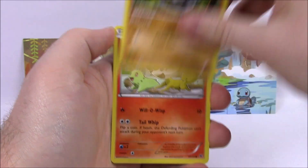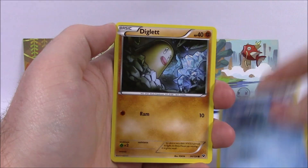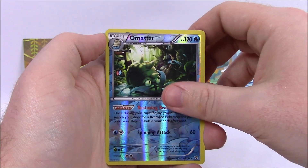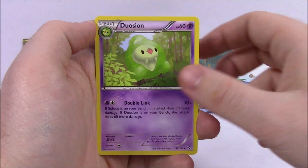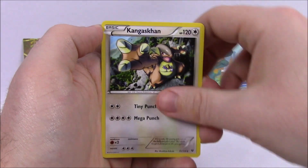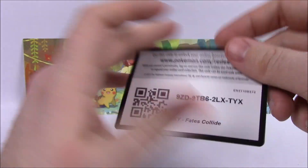Next, we got a Deerling, Carbink, Fennekin, Seel, Diglett, Omanyte Reverse Holo, and a regular Omanyte — that's kind of funny, we got two of the same right in a row. Then we got a Duosion, Kangaskhan, Cinccino, and the Code.